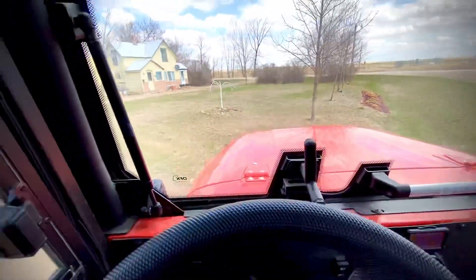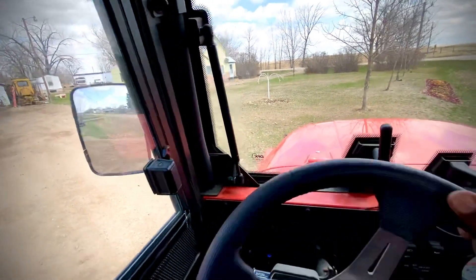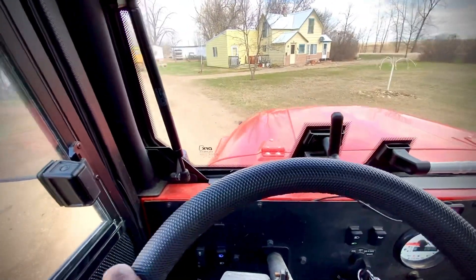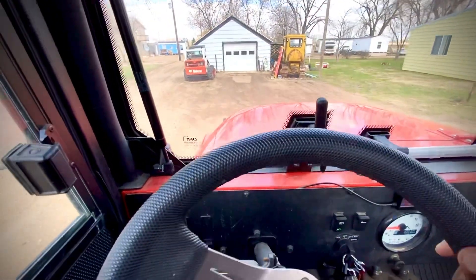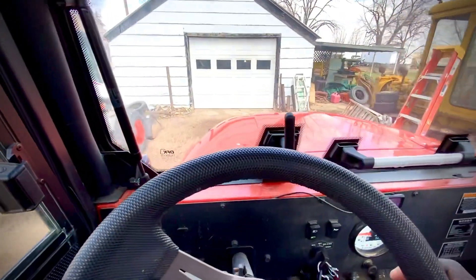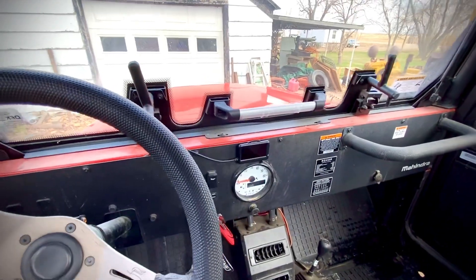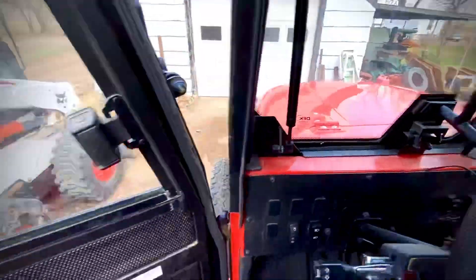Good turn. And that should be good enough. All right, I'll catch you guys once I'm done with the alignment. I'll take it out for a quick spin. Everything seems good so far.